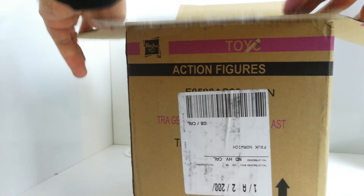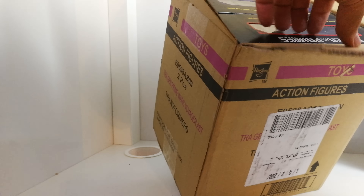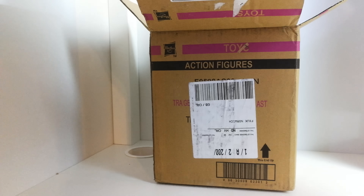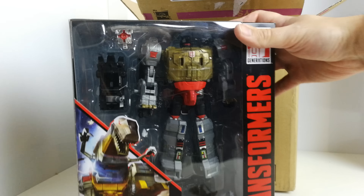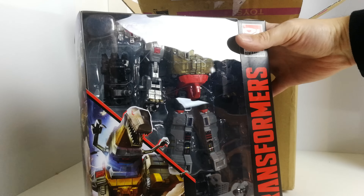Let's see what we've got in here — so we've got two figures in this box. The first one is Grimlock. I'm really liking the look of that already.